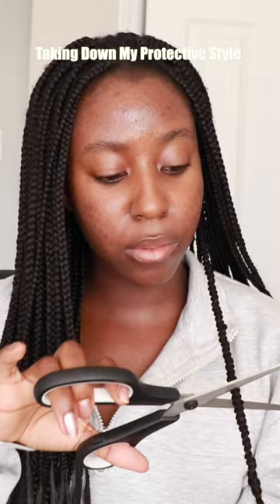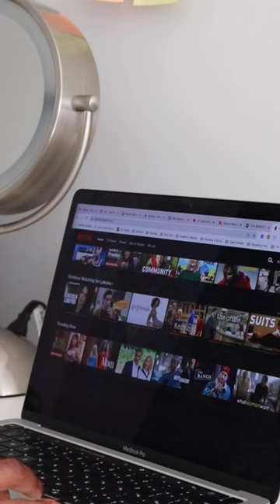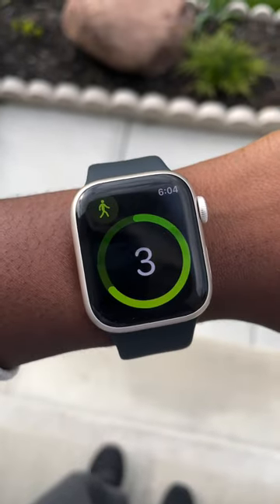Taking down my braids usually begins with me procrastinating — getting a movie or a TV show on. I'm currently watching Girlfriends, this is how I keep myself entertained. Then I procrastinated again and went for a walk.